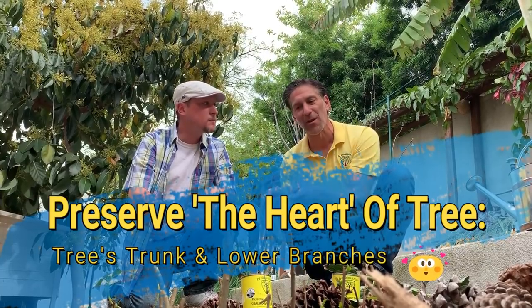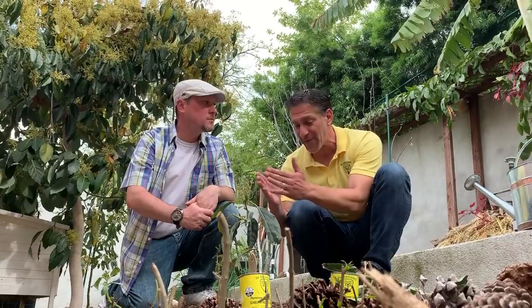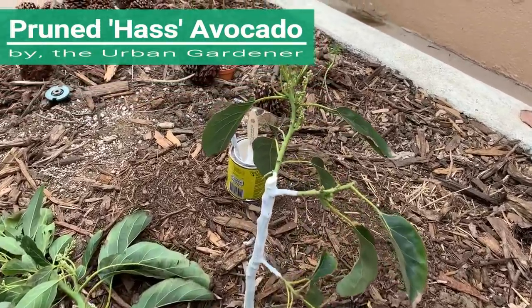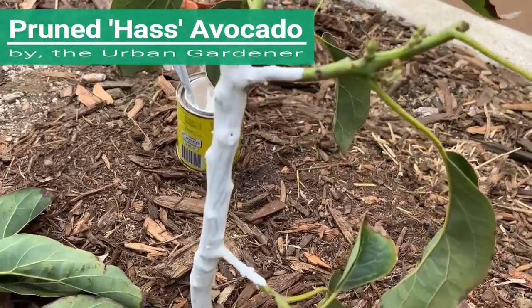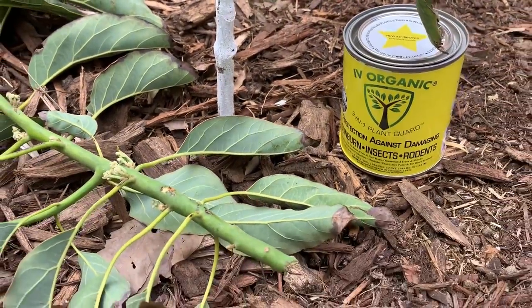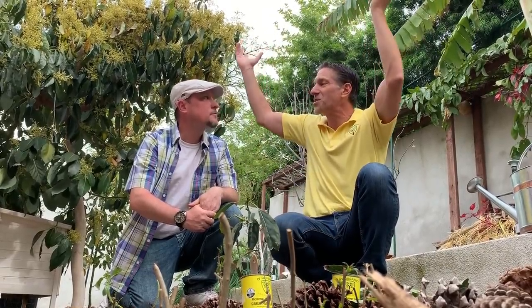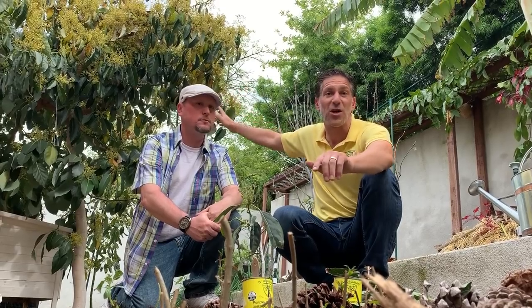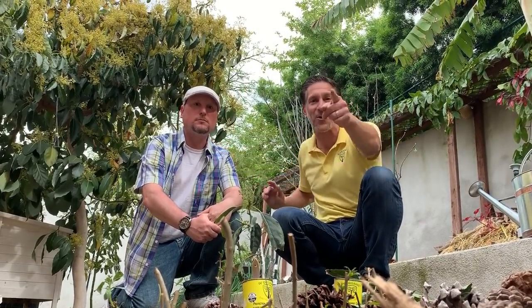When the branches are lower, we're going to train this Haas avocado to have a low tree trunk and low primary branches. That way we'll be able to control sunburn, insects, and rodents within the heart of the tree much more easily than if the trunk and higher branches are exposed to sunburn and out of reach — which is exactly what's happening with the Fuerte avocado tree just behind me, and that's where we're going next.